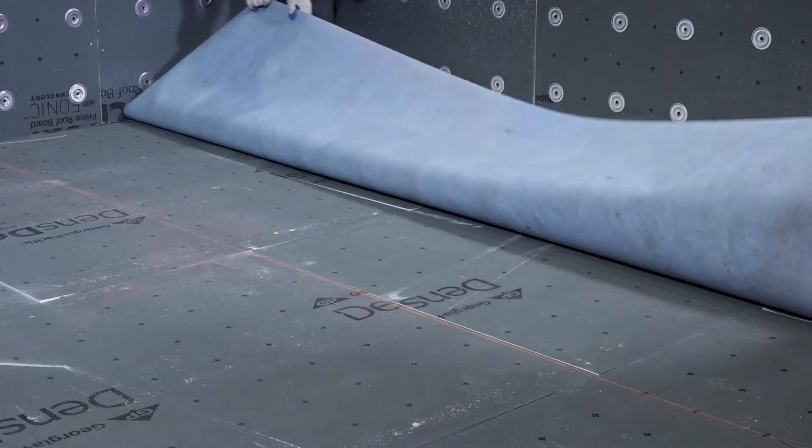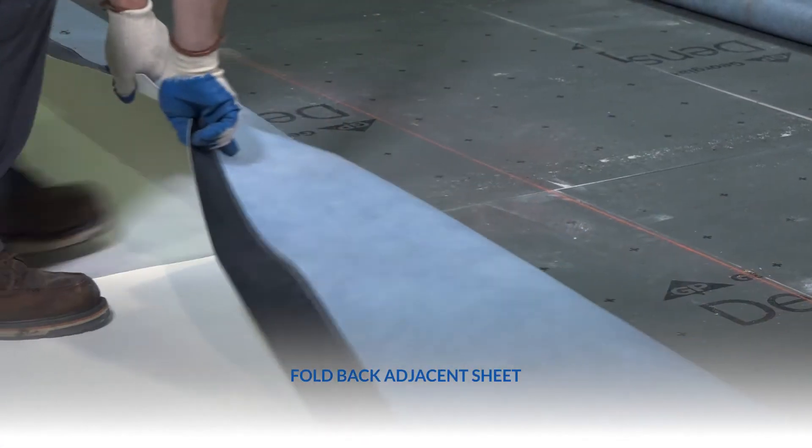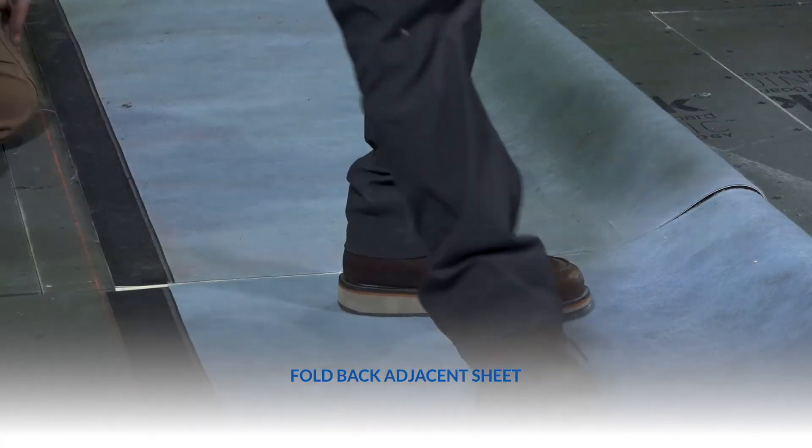Fold the membrane sheet back lengthwise so the underside of the membrane is exposed. Then also fold back the adjacent sheet in the same manner.